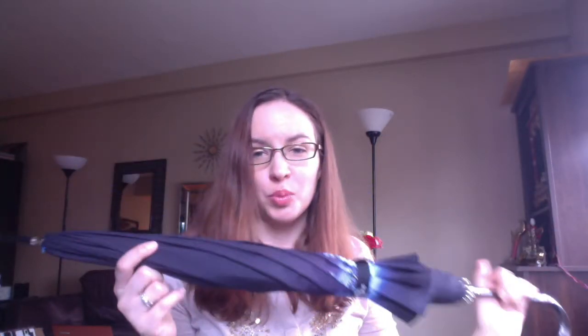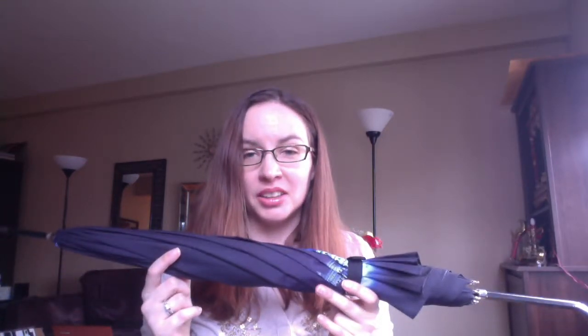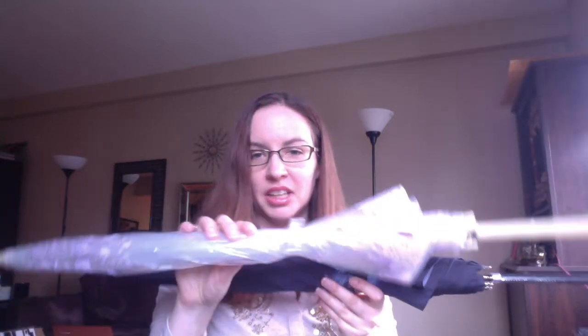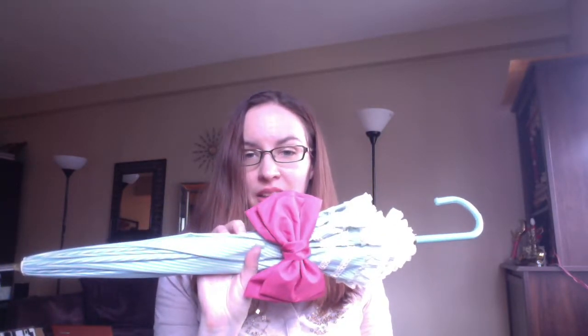Hey Moonies! I'm here with a review of the Moon Kingdom Super Goopies umbrella. You may have seen my previous umbrella reviews — the three clear umbrellas as well as the previous Super Goopies pastel umbrella, Sailor Jupiter.